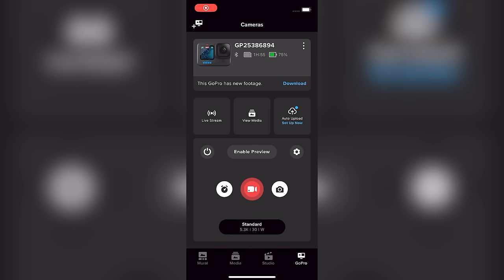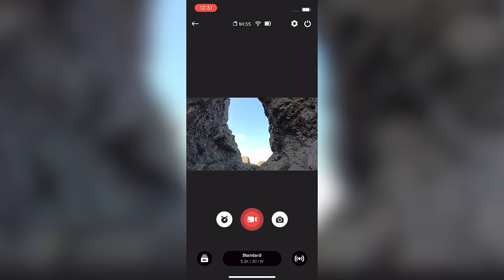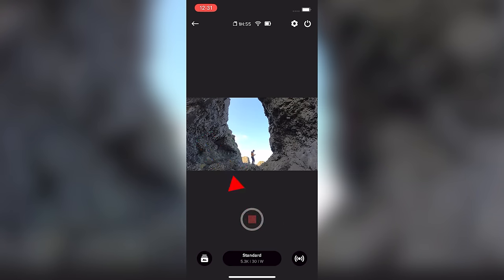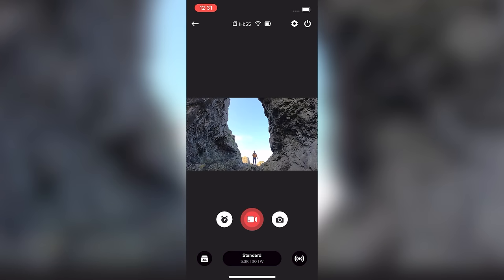The GoPro Quick app on your phone can also be used to preview what the GoPro is seeing, so you can frame your videos and photos and change modes and settings. With the camera powered on, open the Quick app and press the enable preview button — after a few seconds you'll be able to see what the GoPro camera is viewing, which is great for composing shots if you have the GoPro on a tripod. You can also change presets and settings from the app. Once you want to record, hit the record button in the app — note that the preview will disappear while recording and reappear once you stop.